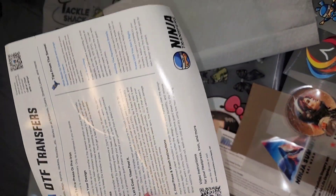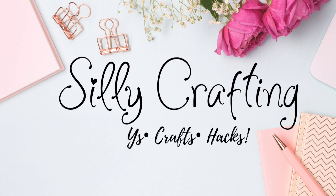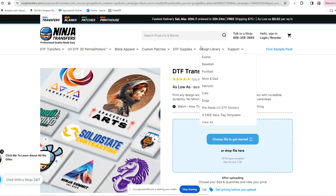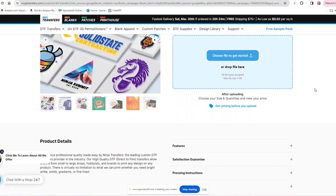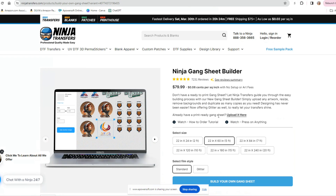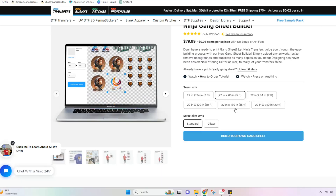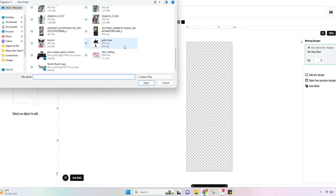If you want to see how I placed the order for my gang sheet, please keep watching. Starting off on ninjatransfers.com, this is where we're going to be placing our order. There are different size gang sheets we can order, but today I'll be picking the 5 foot one in standard — there is also a glitter option. If you have all your images saved as PNGs with no backgrounds, this is where you can just drag and drop them. You would just select the image you want and open it to your workspace.